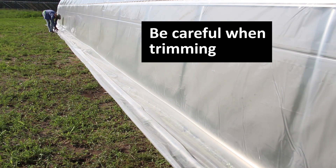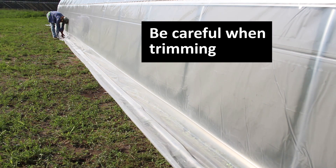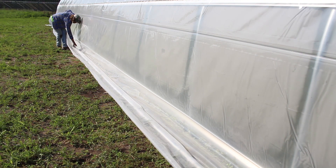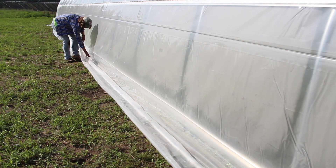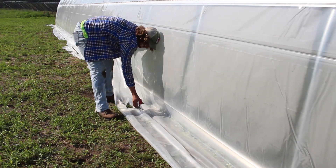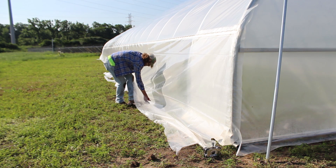Be careful not to let the scissors cut closer to the roll bar in between the snap clamps. Remember, there is about 4 feet between each snap clamp, so as you're pulling on the plastic and trimming, you may not realize you're getting closer to the roll bar than intended. That's something to watch for when trimming the full length of excess plastic.